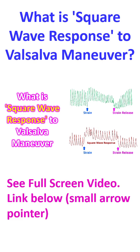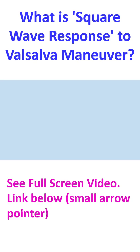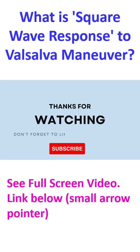Absence of this typical 4 phase response of blood pressure to Valsalva strain in congestive heart failure is known as square wave response. The decrease in phase 2 does not occur as the ventricular preload is high in congestive heart failure. Blood pressure rises with strain and remains elevated throughout the strain, and returns to baseline on release of strain.